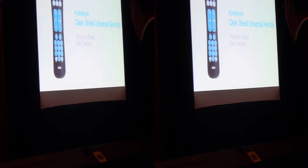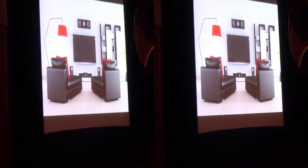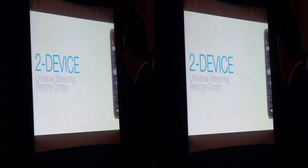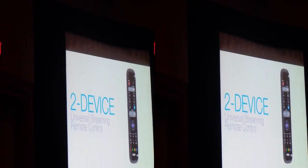RCA has also stayed in front of the pack as new components have come to market. The introduction of streaming players is a challenge we met head-on several years ago by being the first remote manufacturer supporting streaming codes in universal remotes. Now we've taken it a step further with a universal two-device replacement remote for streaming players.